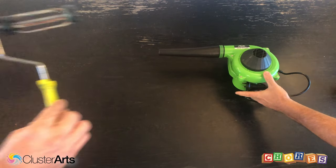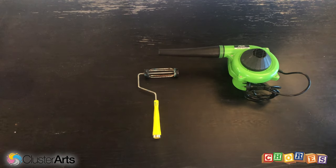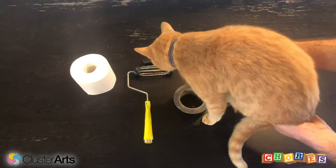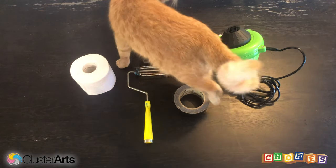To build your toilet paper cannon, the things you'll need are one leaf blower, one paint roller, one roll of gaffer tape, some toilet paper, and a cat. Wait — no, no, no cats. No cats.